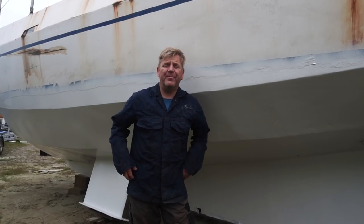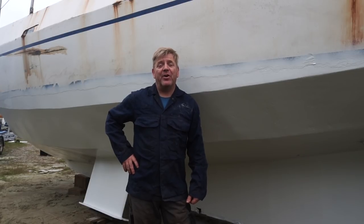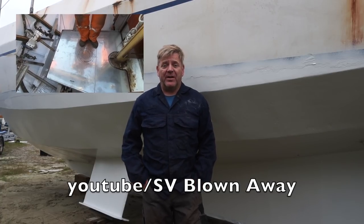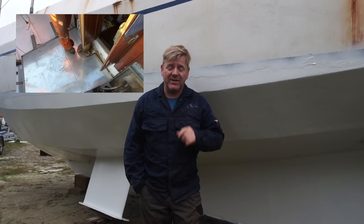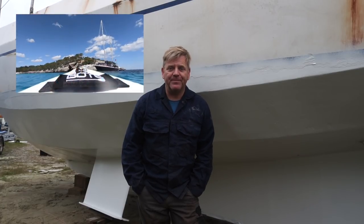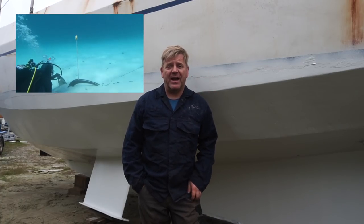I don't know how many of you watch many of the other boat restoration channels but there's one that you should really be watching if you enjoy this kind of stuff — boat restoration, boat work and sailing. The one I'm referring to, you've probably never heard of, it's a channel called SV Blown Away. Ian is a phenomenal engineer, phenomenal welder and lives on a steel boat. I think he's ex-military as well, so he's got an enormous amount of experience and I go to him for a lot of help and advice. Let me show you one of the things I was discussing with Ian only last week.